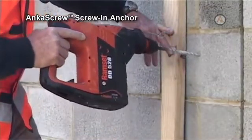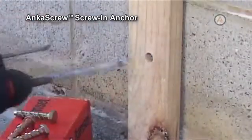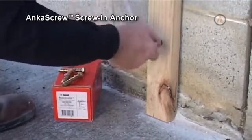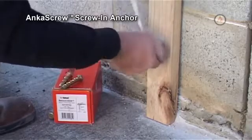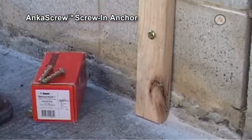To install the anchor screw, drill a hole to the correct diameter and depth. Clean thoroughly with a brush and pump. Using a socket wrench, screw the anchor into the hole with slight pressure until the self-tapping action starts, then tighten — ensuring not to over-tighten.